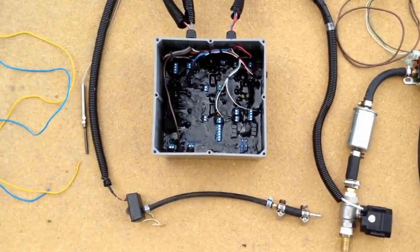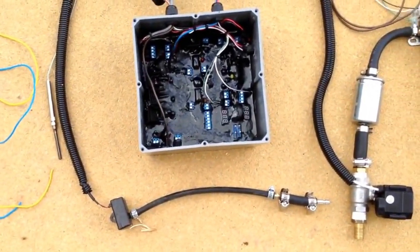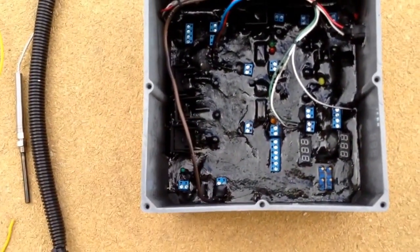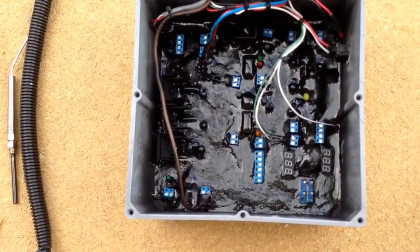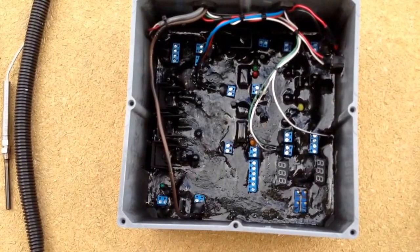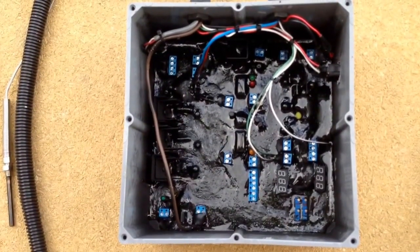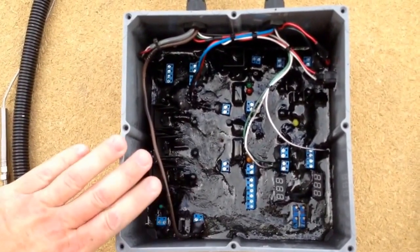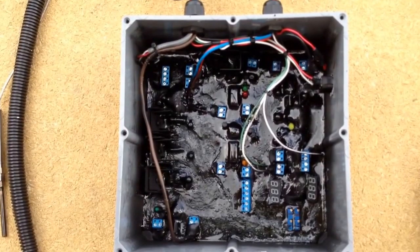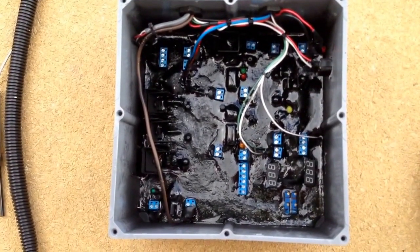Let's get into the meat and potatoes here of the system and show you real quick how things operate and what it's all about and really how you install it. Right here is our ECM — Electrical Control Module. This is the brains of the operation. This is what handles basically everything. Once you've calibrated the system and it's working the way you want, the cover goes on, you hide it away, you don't have to worry about it anymore. It's all fully automatic.